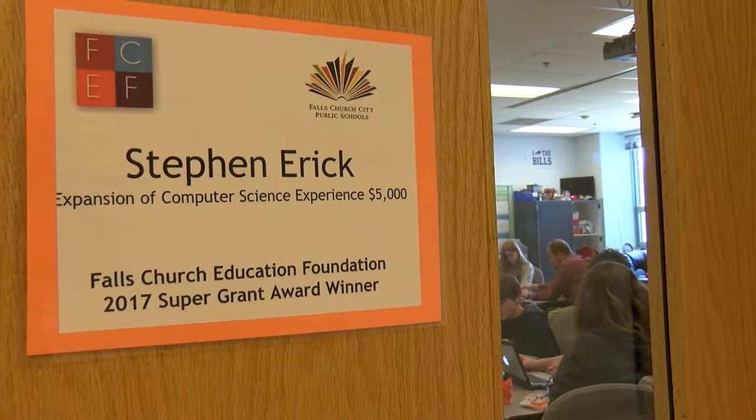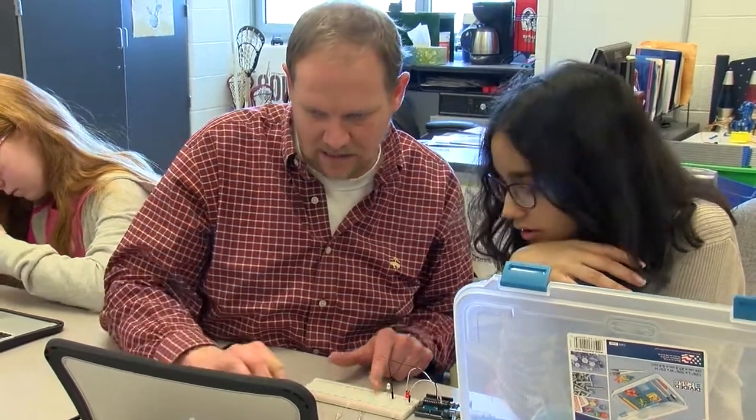Steve Eric came up with the idea — he has the Arduinos upstairs — and he came up with the idea of using the compositions to add light and kind of make the music come alive even more. It was just a cool moment of collaboration between the two classes.